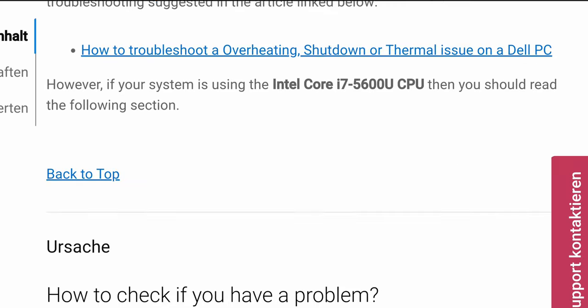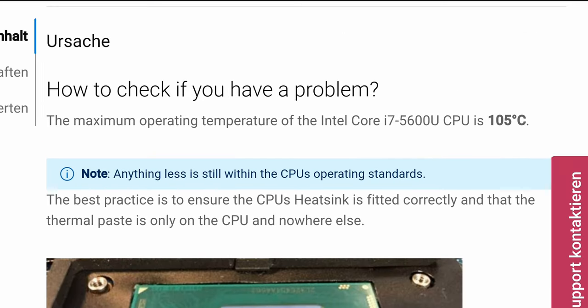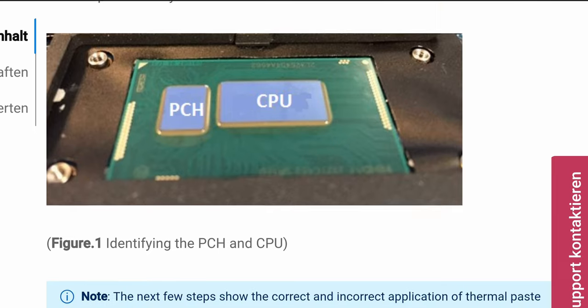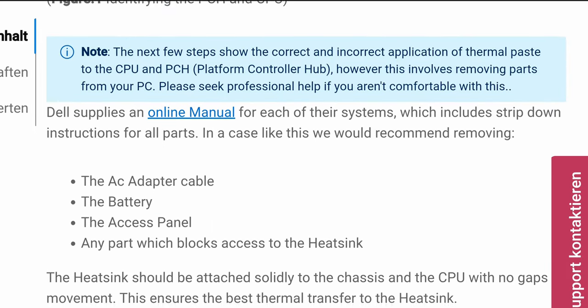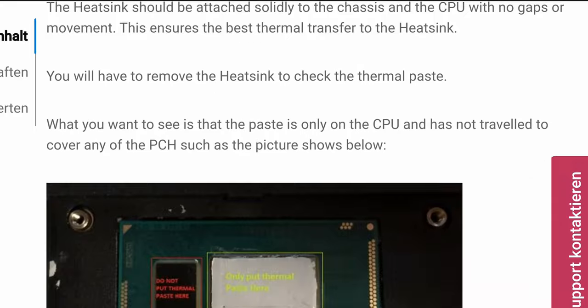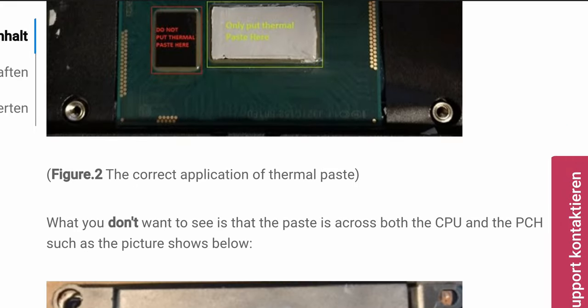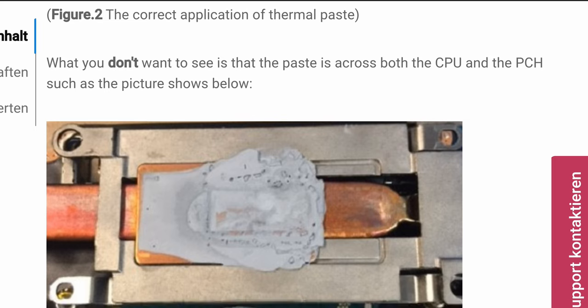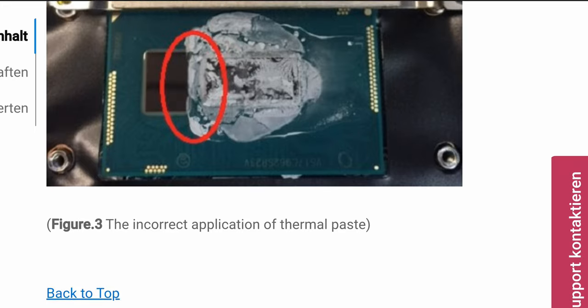There is one thing to consider though: the PCH. Judging from the information I managed to gather, you do not put anything on it at all. It's already a low-power chip and barely produces any heat, so it doesn't need any cooling. If you put thermal paste — or even worse, liquid metal — all that heat from the CPU goes to the heatsink and then from the heatsink to the PCH, making it as hot as the CPU itself. So you leave it clean.